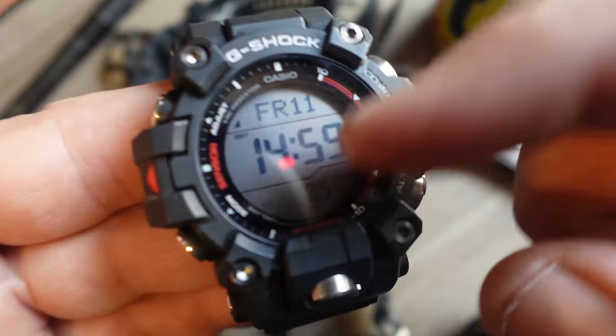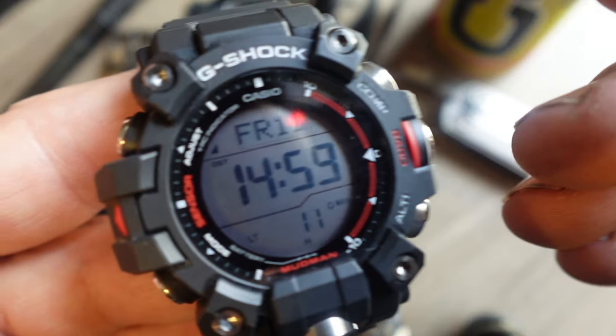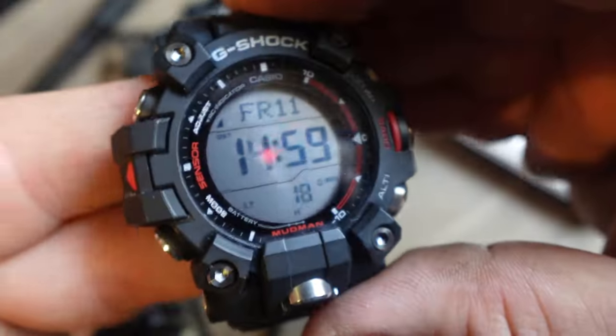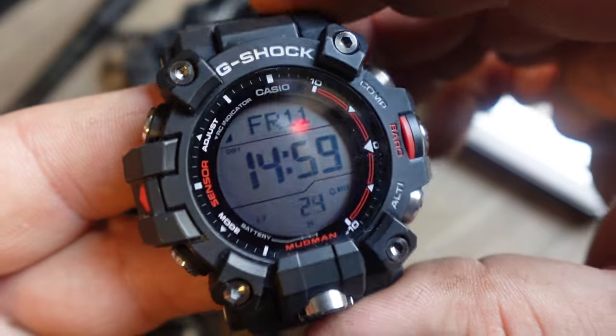Now, the Mudman has a positive LCD, which is great — in big numbers. That's commendable. I really like that. There are some versions of this watch with a negative LCD, and even though the watch face is bigger, I would avoid the negative LCDs.